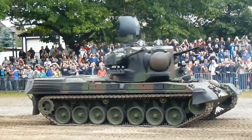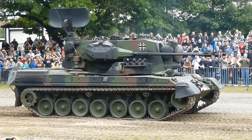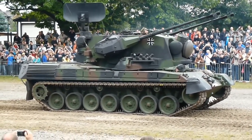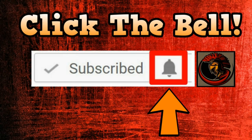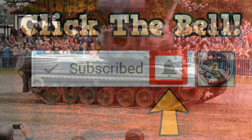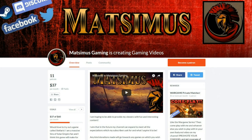Hello everyone, Madsmas here with you today, and thank you for joining me. If you want to be notified of any further videos on military reviews or gaming, please feel free to hit that bell button. Also, I would really appreciate if you go check out my Patreon account for any support you wish to give towards my channel.